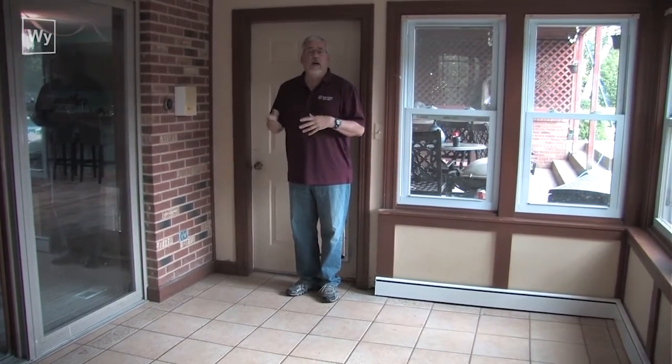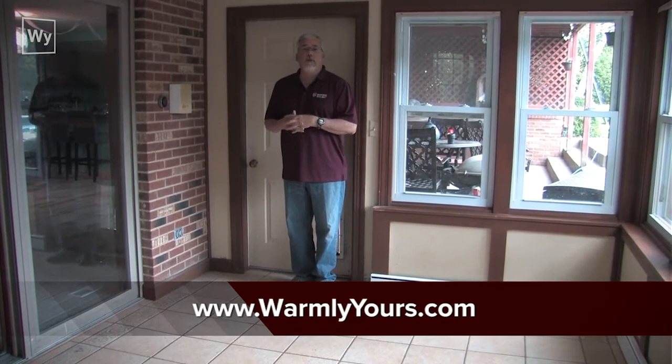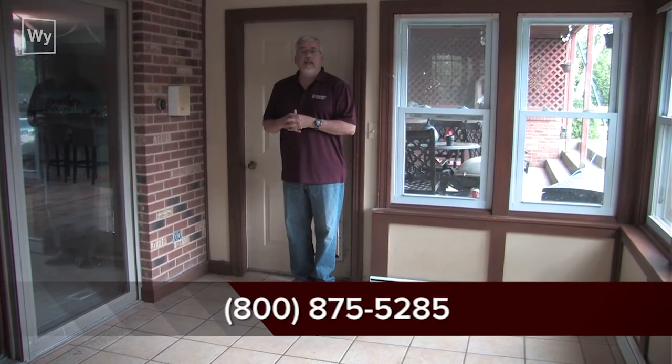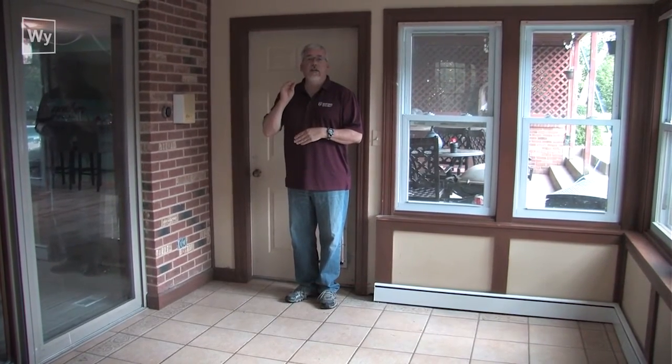If you have any questions about how to install Ceresorb, check out our website at warmlyyours.com. You can also call us 24/7 at 800-875-5285. Today we learned why it's so important to isolate your heating cable from the slab below it.